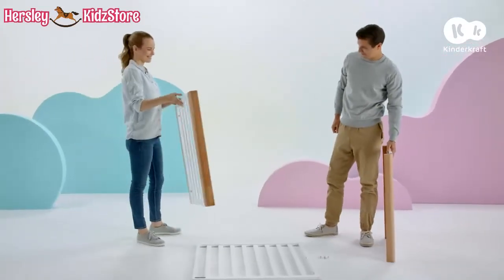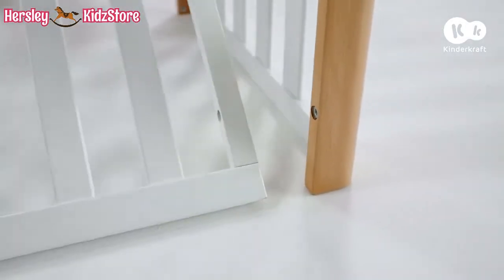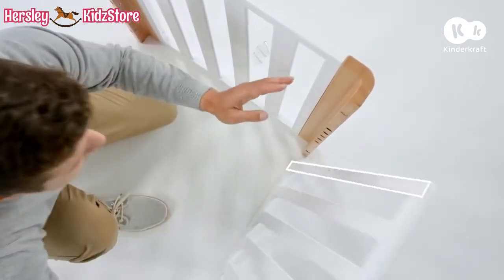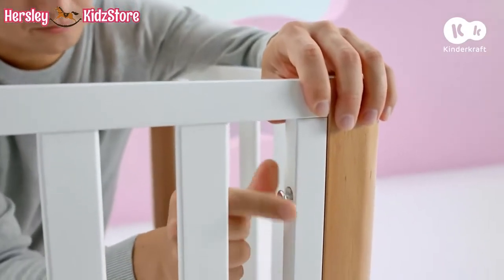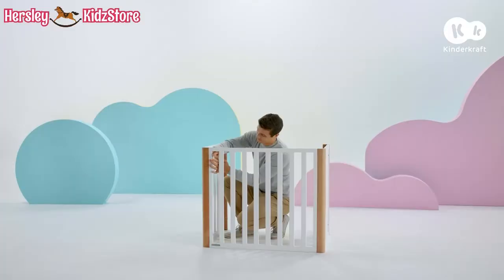Do the same with the other end panel. Now connect one side with the end panels. The wider horizontal strip should be at the bottom and the holes on the inside. Use these screws to connect the side to the end panel. Do the same on the other side.